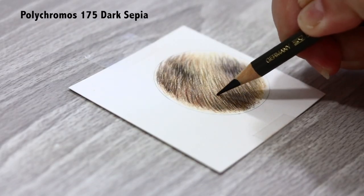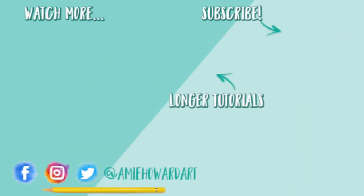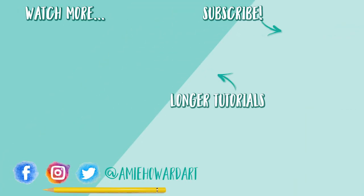If you like this video make sure you give it a big thumbs up, and if you're new here hit that subscribe button so you don't miss any future videos. Join the family of colored pencil enthusiasts — I upload new art videos every single week for you to enjoy. Thanks for watching and I'll see you next week, bye!